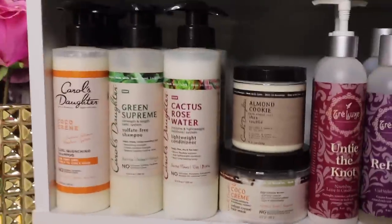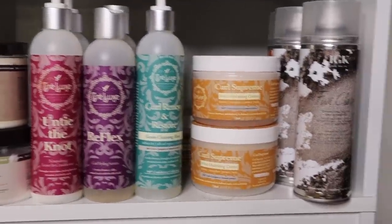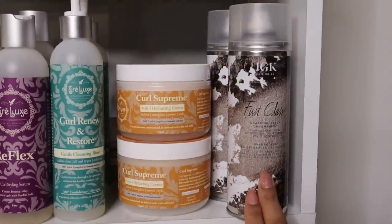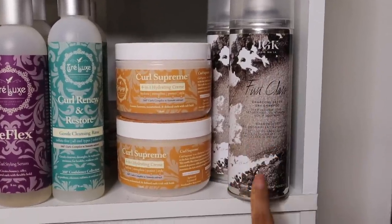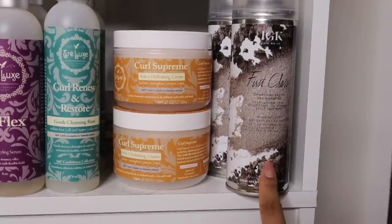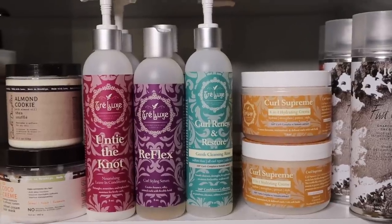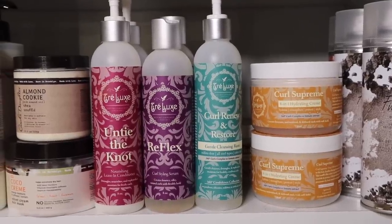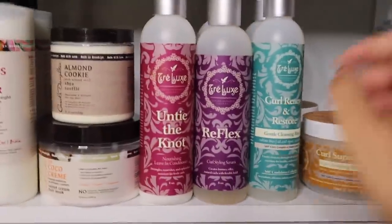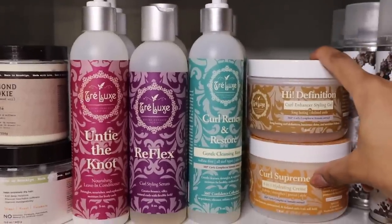Going on down, I have Carol's Daughter, Trelux, and IGK. IGK makes my favorite dry shampoo, which really helps with refresh days to clean your scalp and give you volume on day-one hair — this is my secret weapon. Trelux has amazing products sold at select Whole Foods and on their website. My favorite products are the Curl Supreme and the High Definition Styling Gel — these two are amazing stylers.